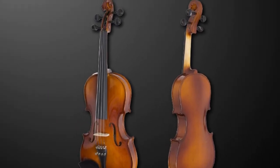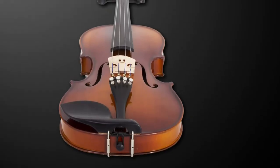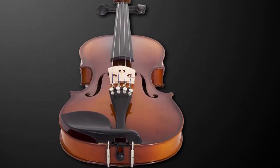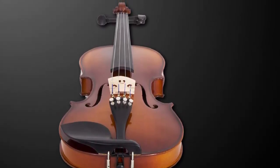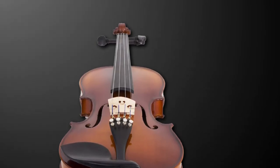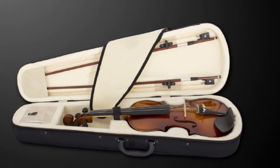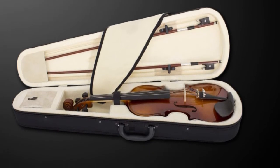It comes pre-strung with D'Addario Prelude strings, which are good quality and provide the right amount of tension. The premium-quality nickel fine-tuners can be used to tune the violin swiftly, but the problem lies with the pegs — they easily slip back after you tune the strings. To solve this, try pushing the pegs toward the hole to achieve the tightness you need, but not too tight, as that'll make it harder to tune.